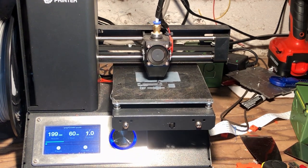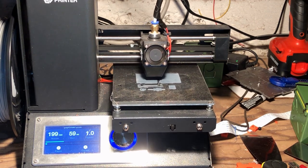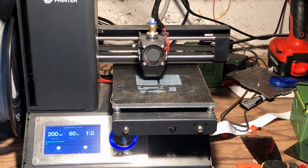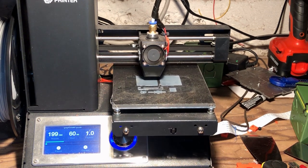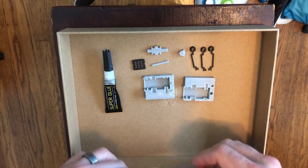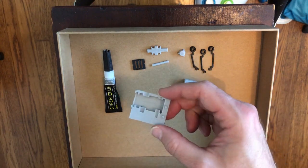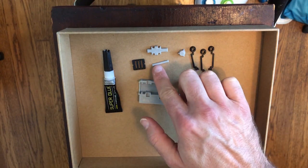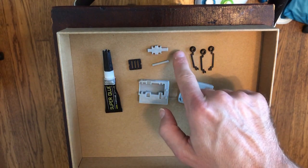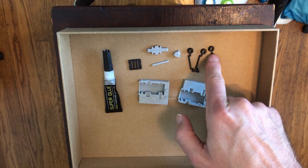You can choose any color you want, but definitely print the front panel and the arms that pass through it in the same color. Make sure that color is contrasting with the rubber band you intend to use. So here are all the printed parts: the top, the bottom, an axle, the cam, the front panel, the knob, and two bottom arms and one top arm.